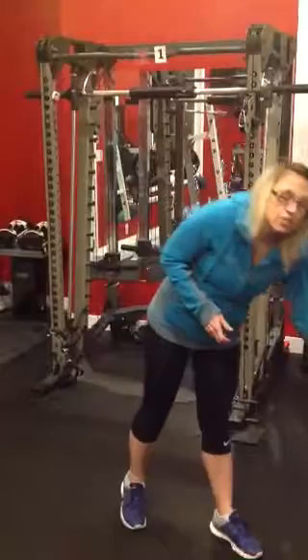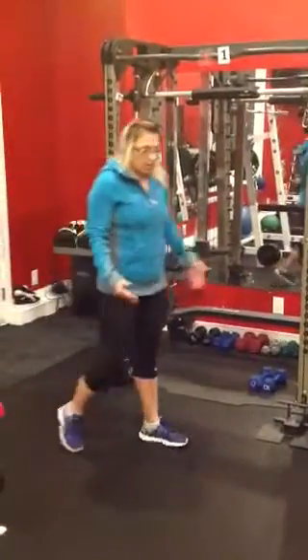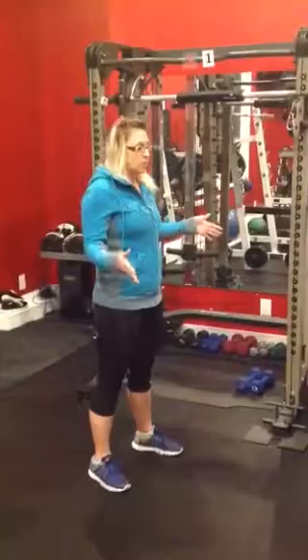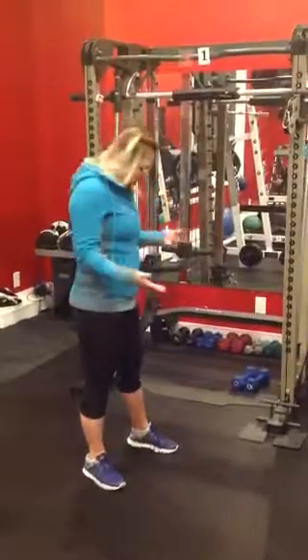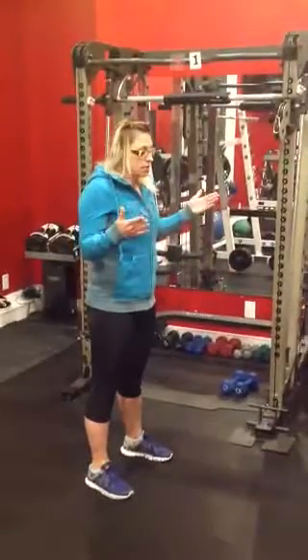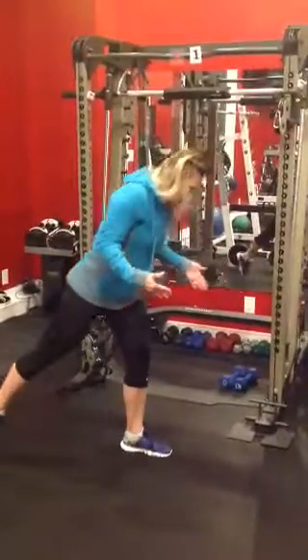We're going to start with a surrender lunge to a single leg deadlift. Hip width apart is going to be your stance. I always like to give myself a wider base when I'm doing lunges just to keep stability. You can add weights to this when you're comfortable. But starting out just to get the hang of it, because it is going to use your stability muscles and balance. Remember, a nice tight core always, and we're going back into that lunge.